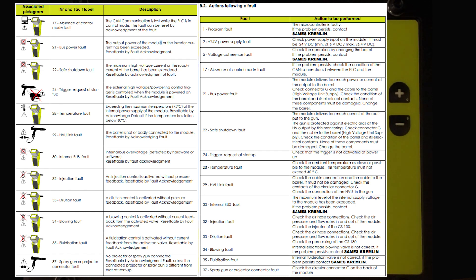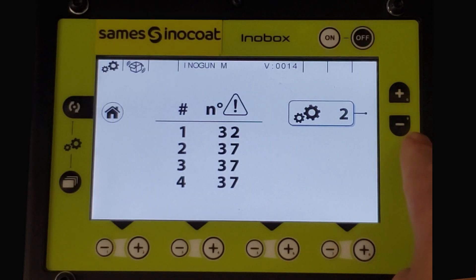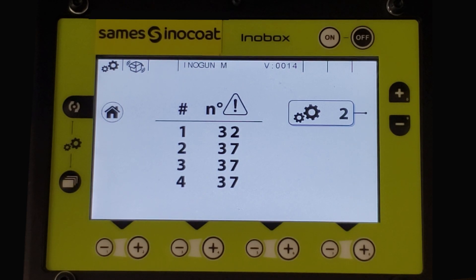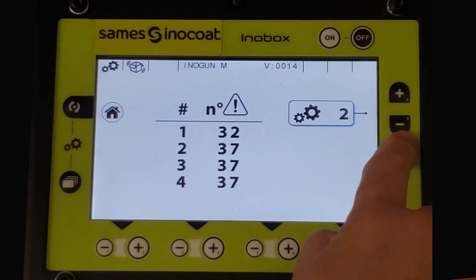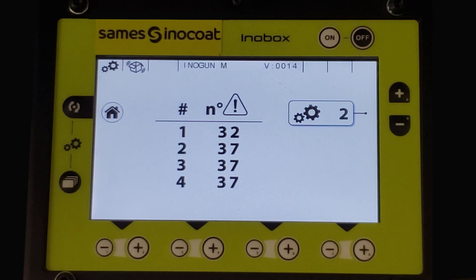Press the minus button to return to the previous five faults. To return to the operational screen, press the home button. Press minus on the right to return to the previous page and press plus to advance to the next page, number three.